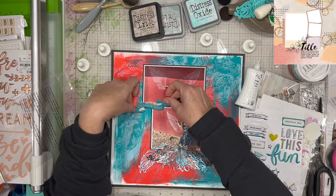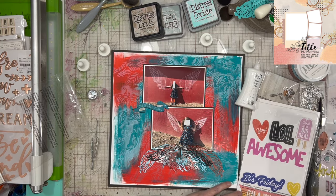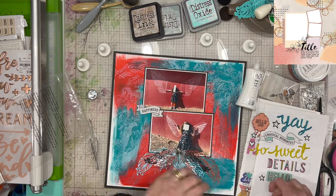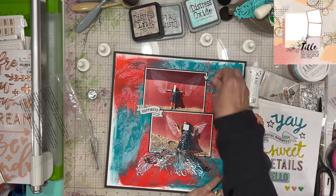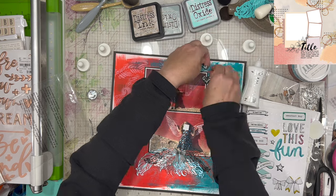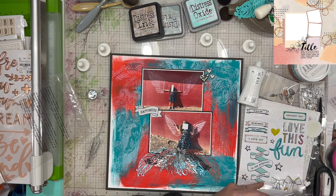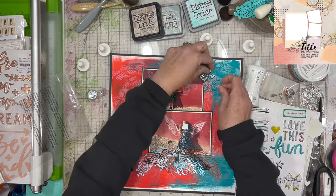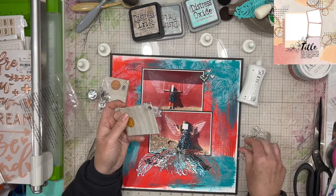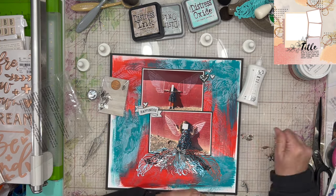I thought I'd use that 'Celebrate Today' piece, but I end up just using the piece that says 'Happiness.' I think the black and white is better because it draws your eye across the page more — it's different from the background. The turquoise was too much like the background and blended too far in. The black and white really tones everything down and gives your eye a place to rest because again there's a lot going on.